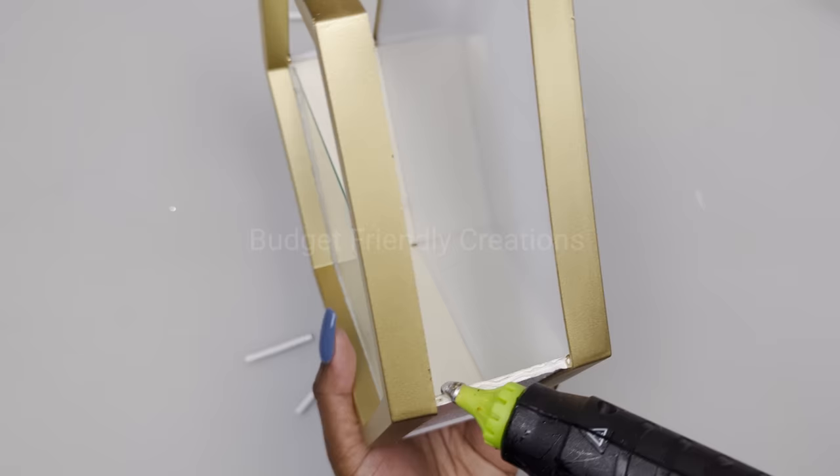We're using four solar lights for this project. I'm also using this piece of wood — it's 18 inches from the Dollar Tree — and I'll be placing picture frame hooks on the back, one on each end. Make sure that they're even, and I'll be spray painting the top with my white gloss.